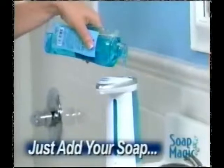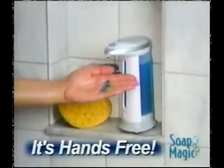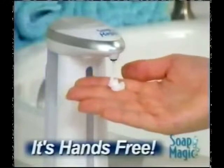Just fill it with your favorite soap, and it's ready when you need it. With a built-in light and an optional chime, Soap Magic gives you just the right amount every time.